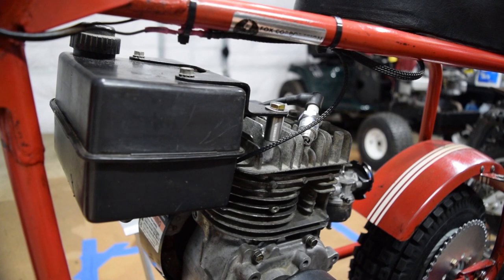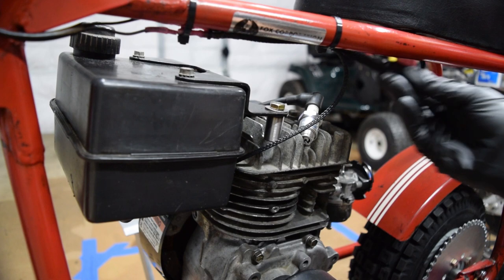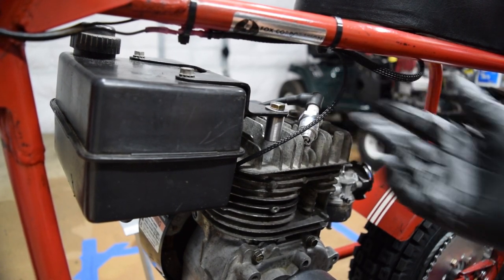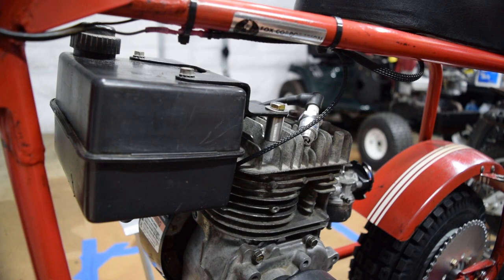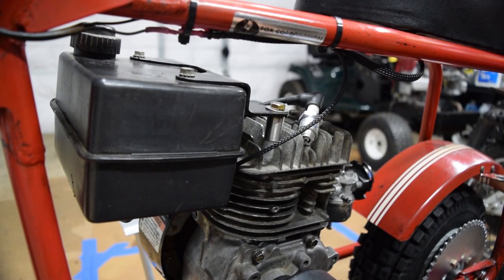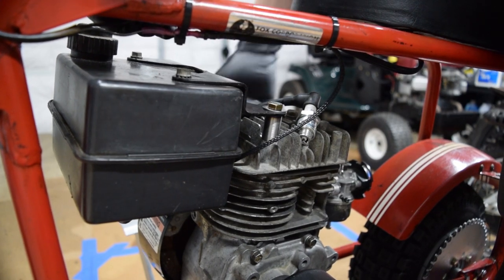A few things done off camera: I got the wiring done. The ground is mounted up under the seat and the other wire just goes to the coil, and both wires have fiber loom on them and are heat shrinked. I have it matched up properly with the switch - when it's on the run position we have spark, and when it's on the off position we don't. So if I pull this on the run position, we should have spark.